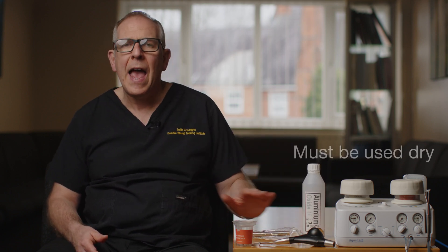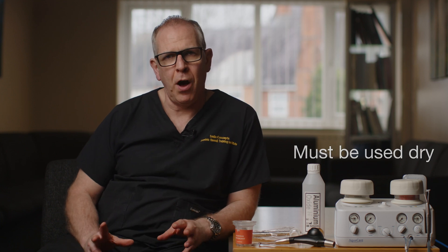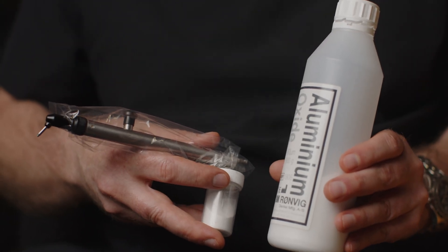The one thing people get confused about is what particles to put in this unit. If you're going to use it dry, it's aluminium oxide. The particle range is approximately 50 microns - you want something around 30 to 70 or 80 microns. The aluminium oxide that goes in this unit has to be used dry, and that's all you need to think about.